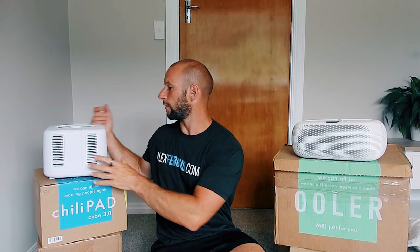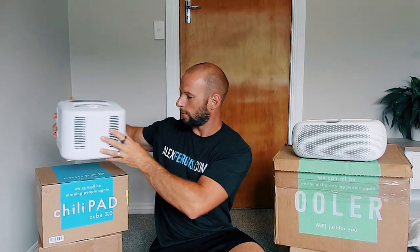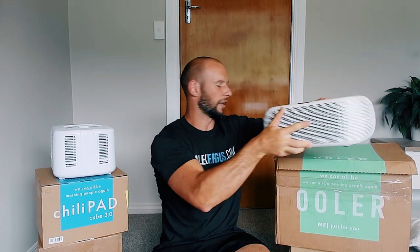The ChiliPad here is 4.5 kilos. The OOLER is 4.3 kilos — slightly lighter, but not a big difference. The big difference on the size front is the height. The OOLER has a lower profile at only 15 centimeters high. The ChiliPad is much taller at 19 centimeters. They designed this so it can fit under a lot more bed frames. The OOLER is called the Cube — it's shaped like a cube. The ChiliPad is more of a rectangular unit.